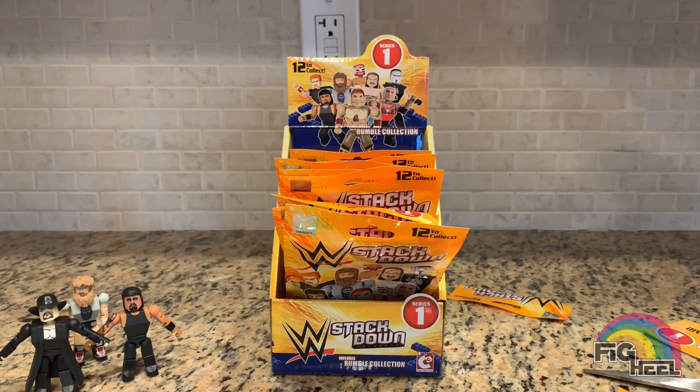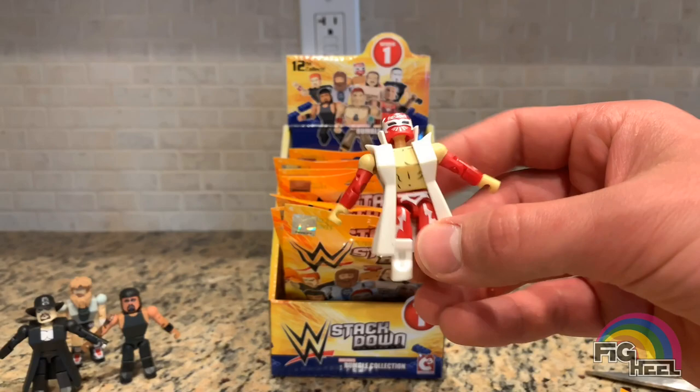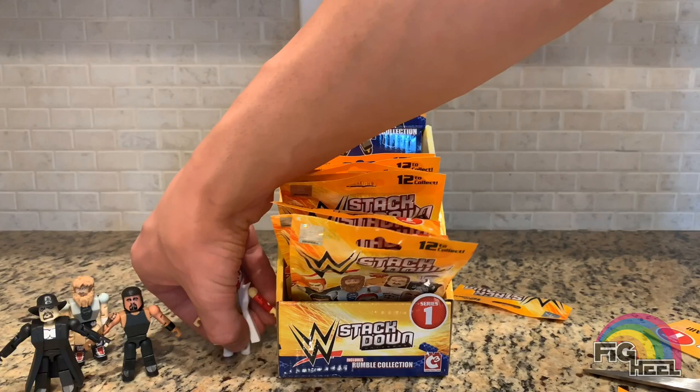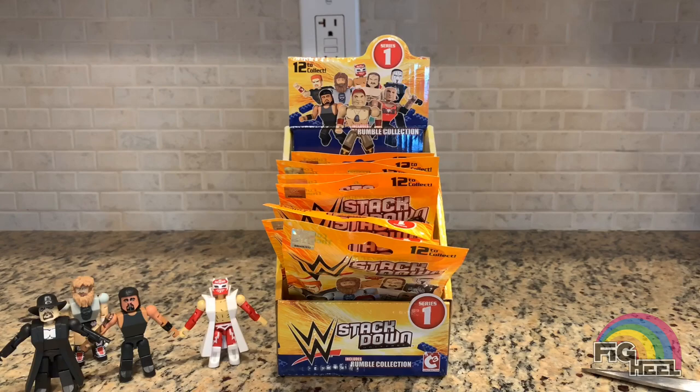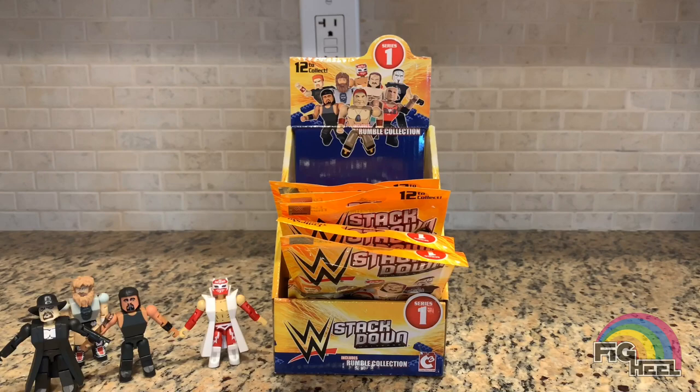Next up is Sin Cara — he's in the red and he's got his jacket, which I thought was a cool touch. They could have easily cut the jacket since this is from the Stackdown set where he's more of a flyer, but they left it on. I have most of these already — I'm really just looking for the exclusives. I never got the Sting and I don't think I ever got the John Cena.